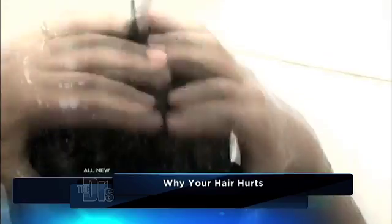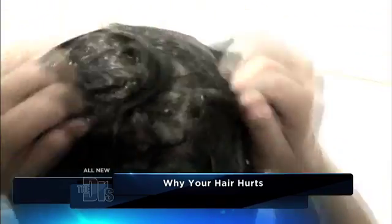When you're in the shower, really get in and manipulate the scalp so that it actually relieves that pain and draws more blood and kind of gets everything flowing better.